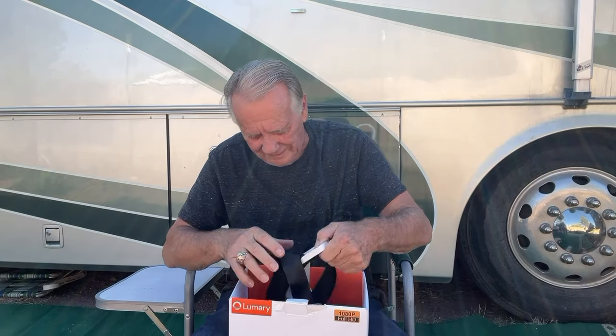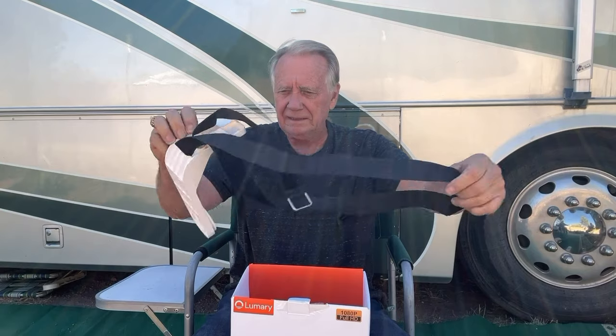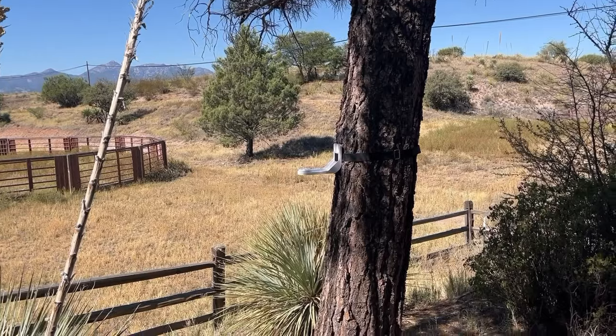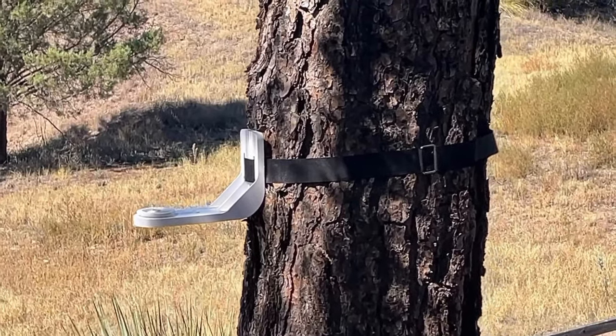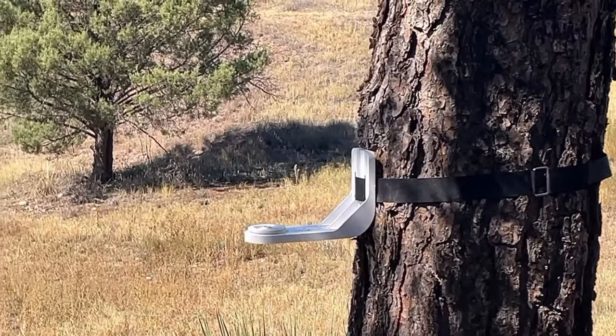I've used all of the mounts and things in this box, putting it in different places in the yard. This morning when we got the Cardinal, I had it strapped to the tree with this heavy-duty Velcro strap — it would go around a tree twice that size. Great mount.